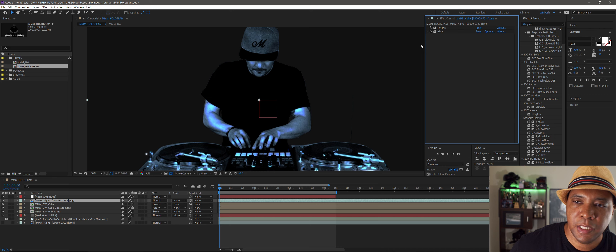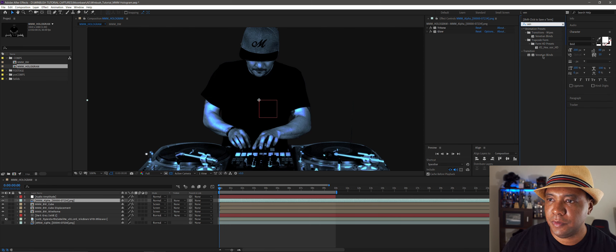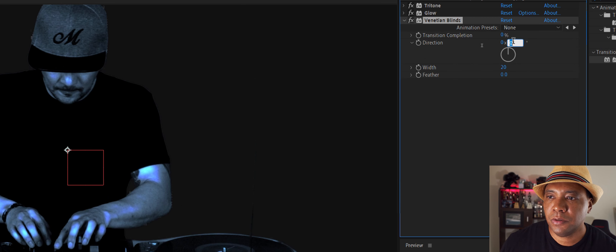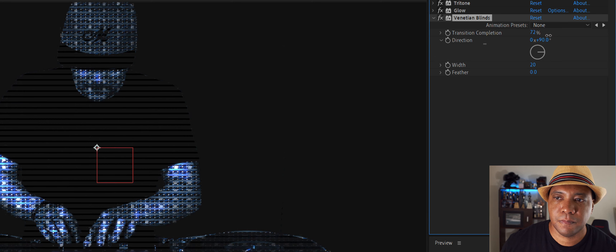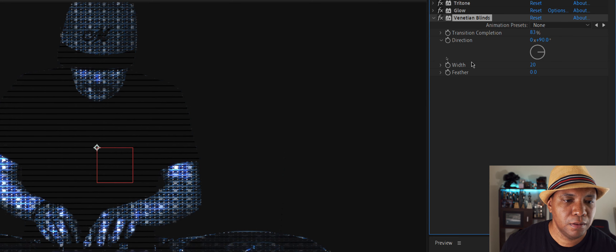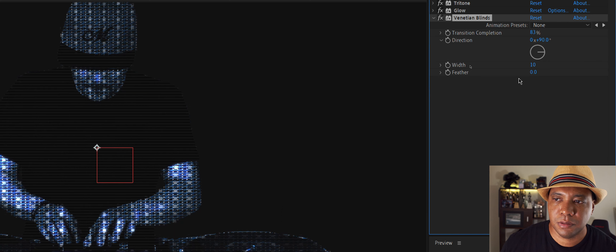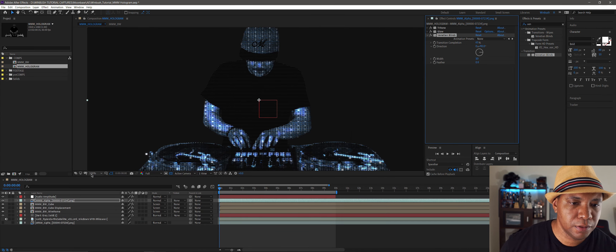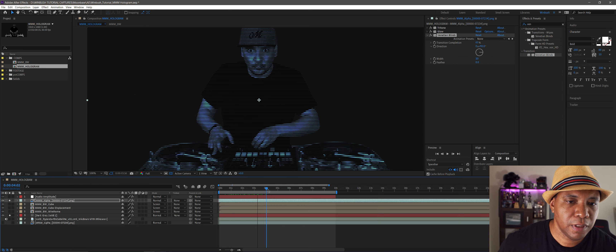To really sell the holographic effect, we'll add scan lines using Venetian Blinds. Go to Effects and Presets, type 'ven,' and drag Venetian Blinds onto the layer. Set Direction to 90 degrees for horizontal lines. Bring the Width all the way down — around 10 looks good. Adjust Completion so the lines are super thin. If you solo this out, you can see the scan lines looking pretty cool.